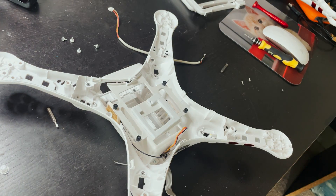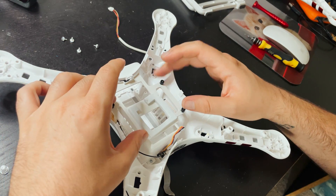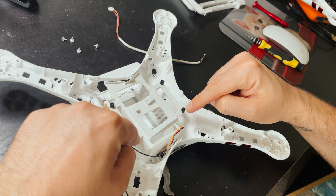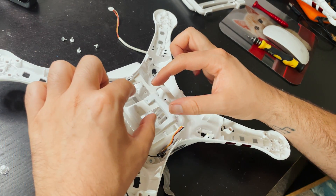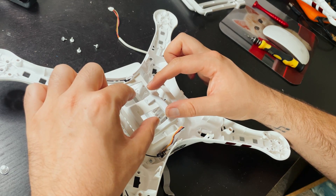This is where the flight controller was originally mounted. I'm going to see if I can create a bracket that will fit on this that will be 30 by 30, and then I can mount a nice little stack right in the middle.